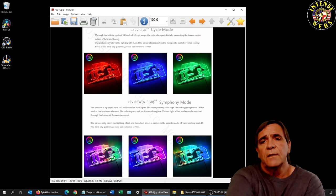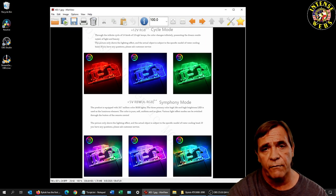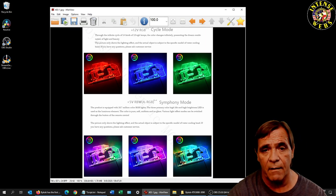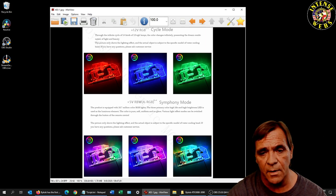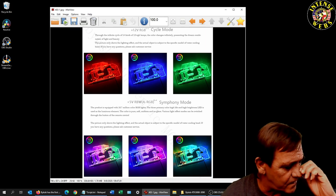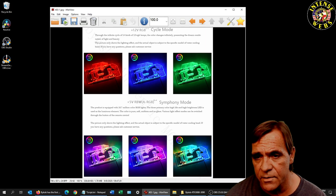Here's the difference between the light modes. The 12-volt is the four-pin RGB — you get one color at a time, you can choose any color but only one at a time. The five-volt ARGB at the bottom means the whole string can have multiple colors — rainbow circulating however you want — and it matches up with your Aura Sync or whatever RGB sync software you're using.